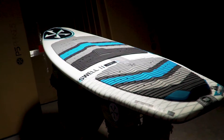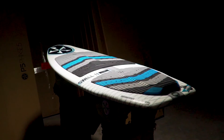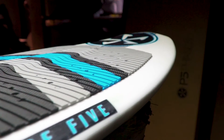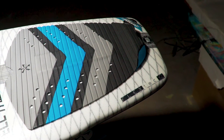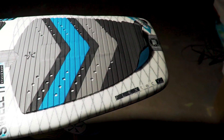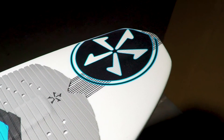It offers a linear outline, pulled in nose, and a super poppy tail. The more parallel rails increase the down the line speed, while the wide tail gives you tons of boost off the wave and helps you spin those smooth 360's. The pulled in nose lets you charge the lip with speed and power.